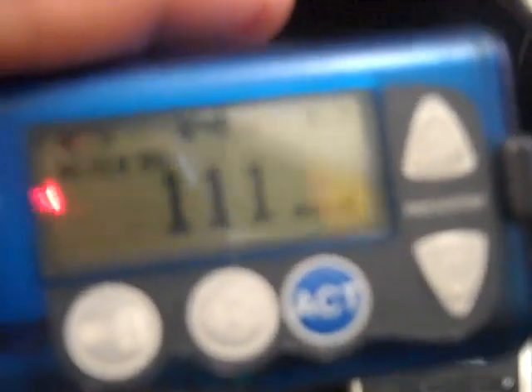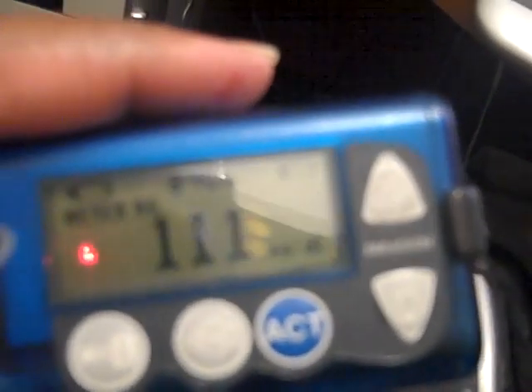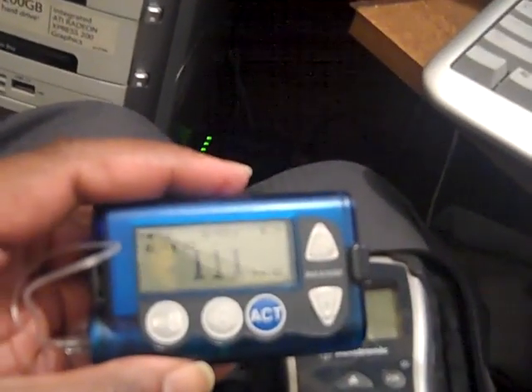And this thing, by the way, is rather expensive. I looked up the price to see how much it costs. It's a good thing my insurance pays for this, but this glucose meter costs about $6,000.